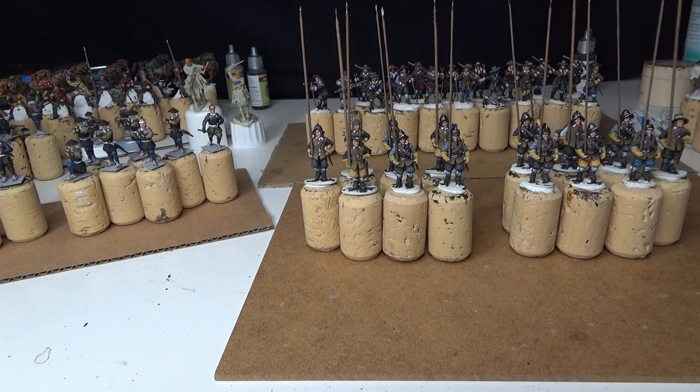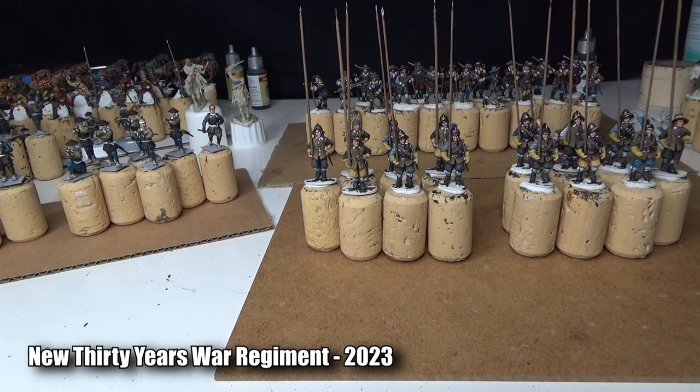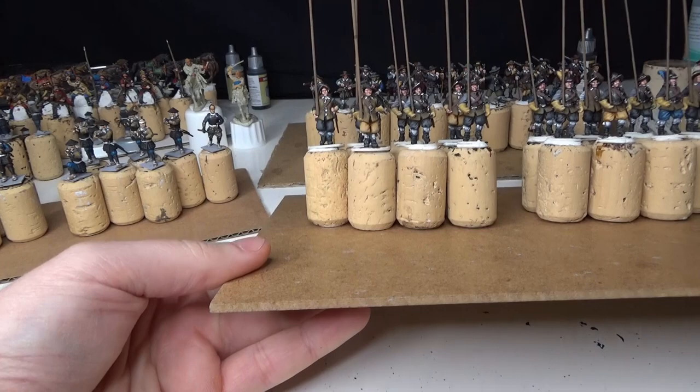Hi guys, new year 2023, time for a new hobby update! Today's update is about Swedish pikemen for the Thirty Years' War, an upcoming new regiment for the Thirty Years' War, new flags for all the new regiments, kit bashing with green stuff, and ashigaru teppo arquebusiers and samurai infantry.